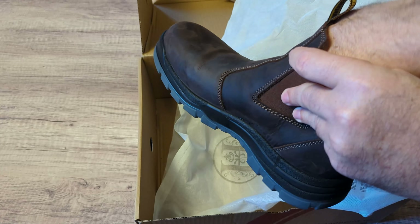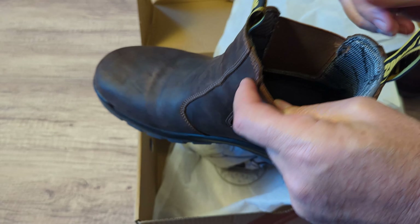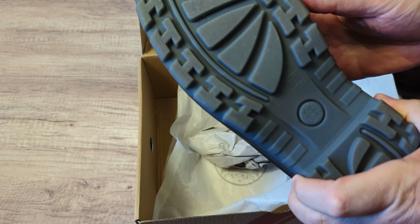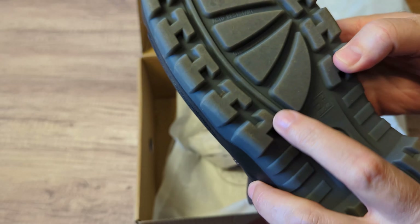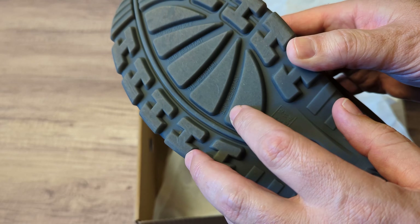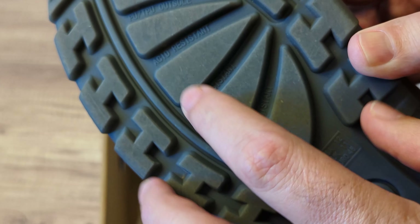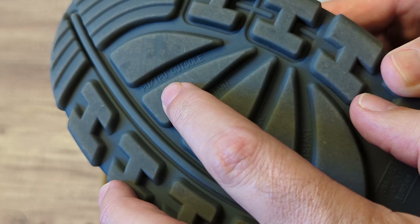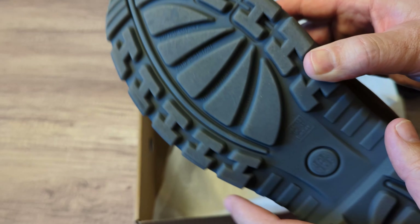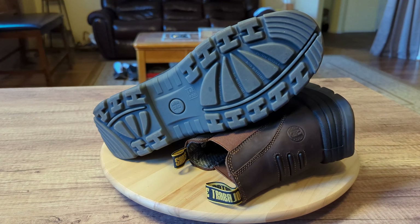They're nice and stretchy here on the sides, and then they got the pull-up straps there. On the back here there's writing that says it's slip-resistant, oil-resistant, acid-resistant, and it's got a PU and a TPU outsole. These are also puncture-proof, so that's pretty cool. It's got the logo down there.